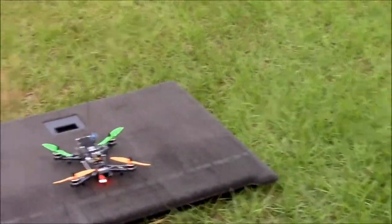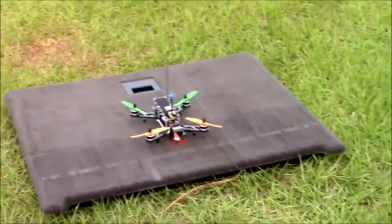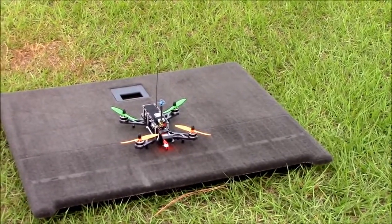All right cool, so it's just kind of a shakedown flight. Yeah, it's just brand new, so let's see what she does.